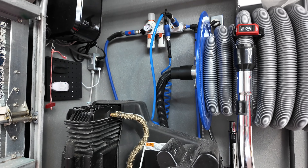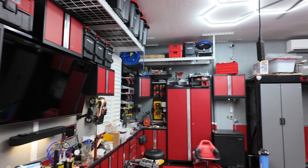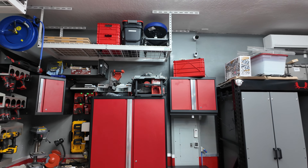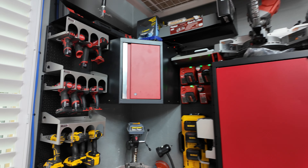I've got the Vacmaster Garage Vac Pro attached to a Cox hose reel and a Milwaukee Bluetooth switch. I use that for two purposes — obviously vacuuming out the cars, but also as I do work in this garage with power tools that make dust, I'll take the solids outside and use it as a dust collection system.